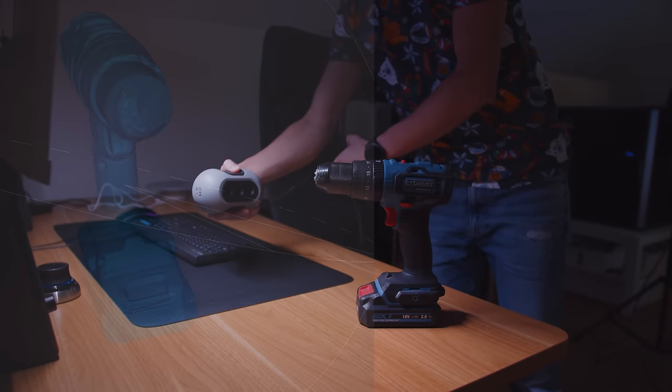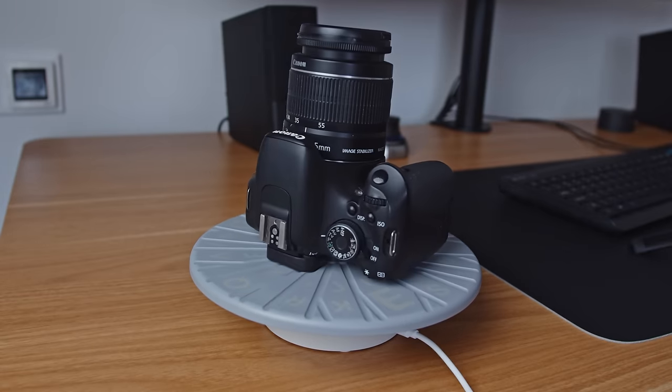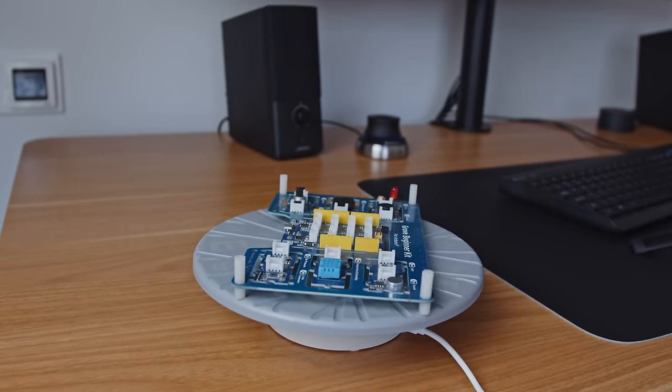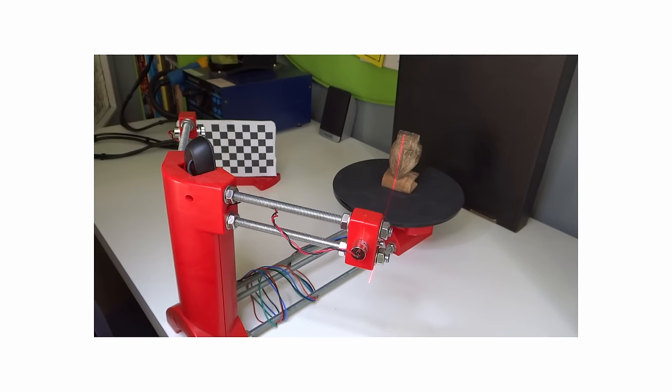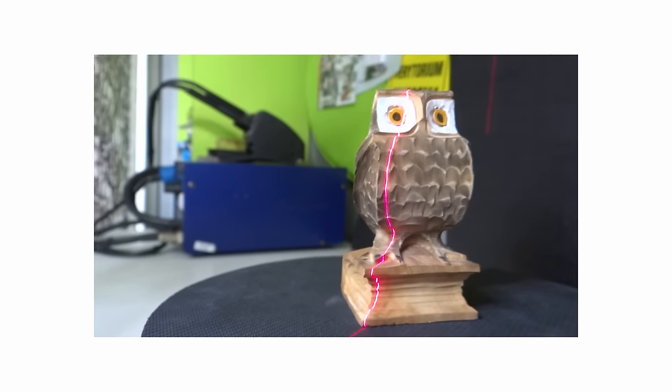Is 3D scanning still as bad as it used to be? To answer this question I will scan a huge variety of things, including my own hand, and compare it to the first scanner I tested a few years ago. I remember that 3D scanning used to be hard, like really really hard. You invested plenty of time and always got mediocre results.